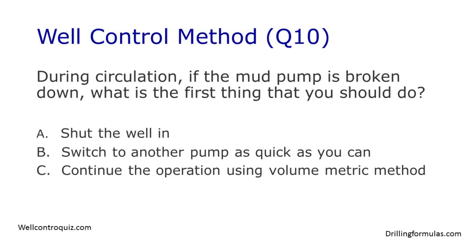During circulation, if the mud pump is broken down, what is the first thing that you should do? A. Shut the well in. B. Switch to another pump as quick as you can. C. Continue the operation using volumetric method.